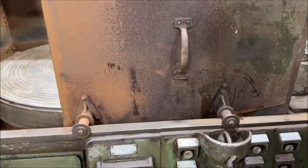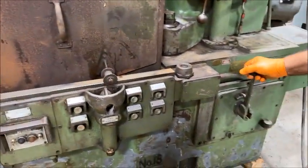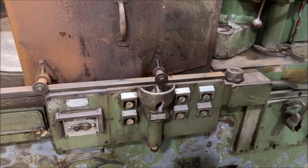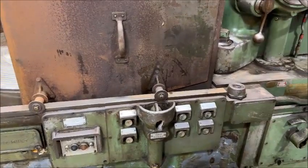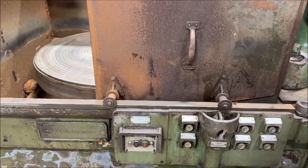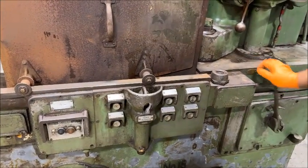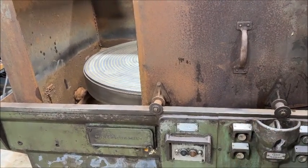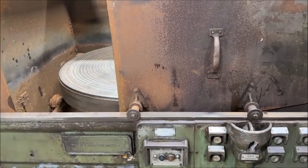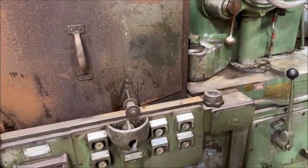We'll try some different speeds. Six. Twelve. Eighteen. Twelve. Ten. Twenty-two. Try 33.